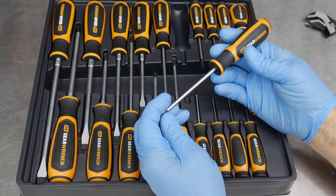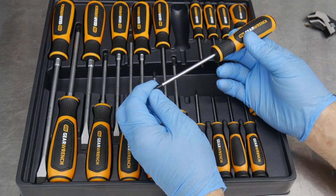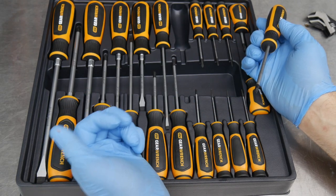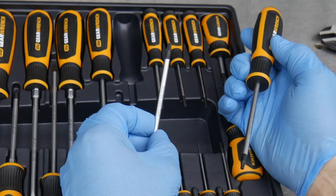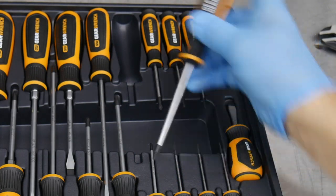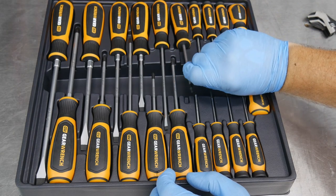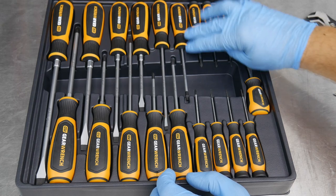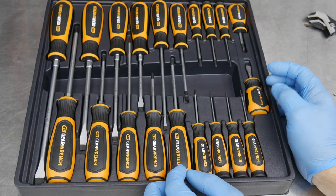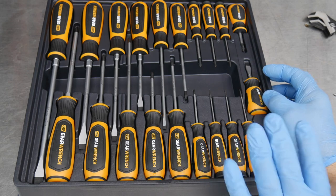We also get Torx screwdrivers in this set — here's a number T15, marked as 15 by 4 inch, so a four-inch shaft with a T15 Torx tip. Pretty cool that we get common Torx sizes in the screwdriver set. It looks like we get T15 and T20, which are two of the more common sizes in automotive applications. Some manufacturers also use a T25, but the T15 and T20 cover a pretty wide range of automotive Torx fasteners.